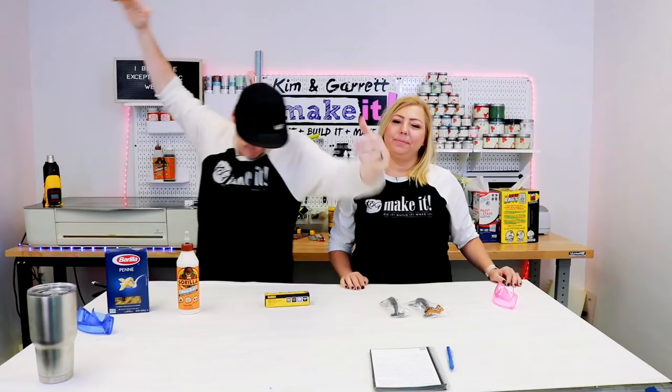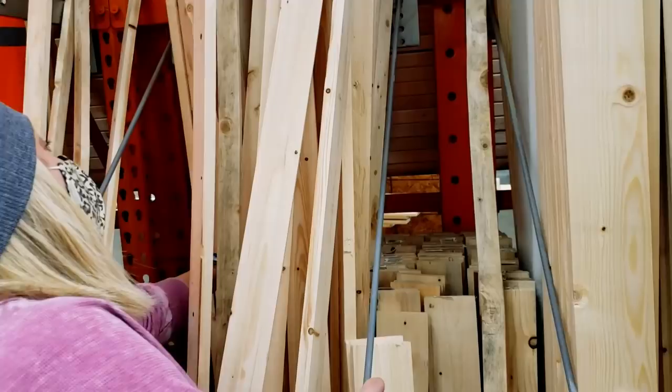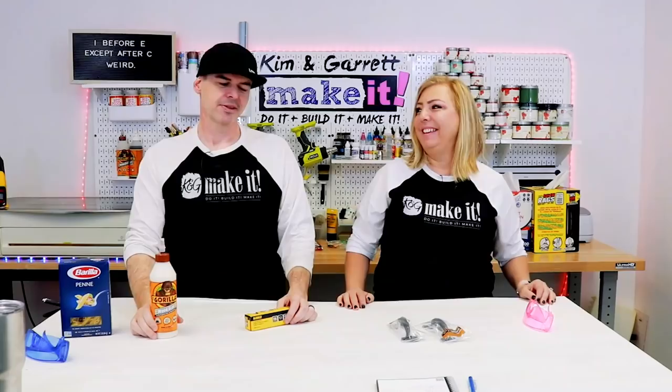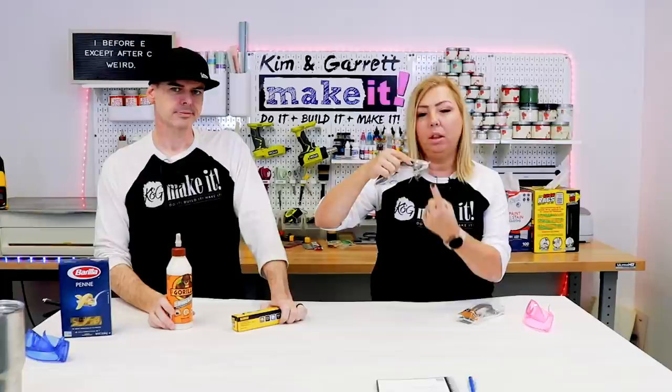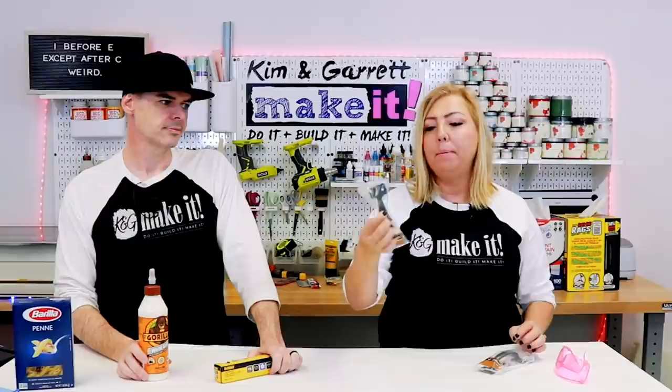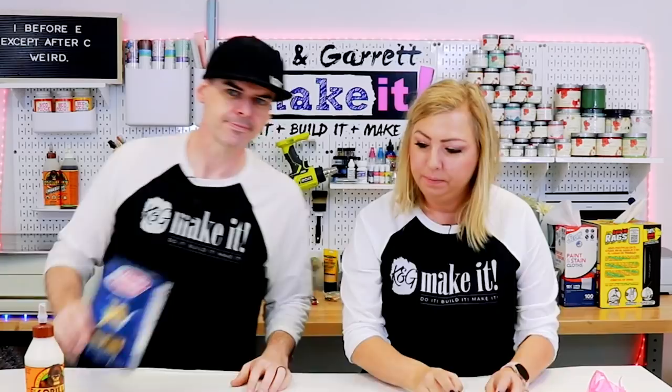Step one for real — we're going to gather all of our supplies. We needed a one-by-six-by-ten and a good one-by-four-by-eight. Kim was very particular because these things had chunks taken out of them. We also needed some glue, some brad nails, and two handles. You can get cabinet pulls, but you'll need a long enough screw from the bottom. We got these handles from the fence section so we can just screw them in from the top. They look rustic. No actual pasta included in your noodle board.